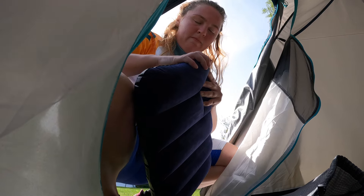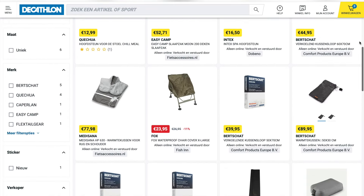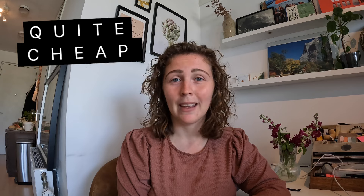Last but not least, my pillow, which I couldn't find anymore on the Decathlon site, but I remember it was quite cheap. I can be really short about this: I didn't like it. The package was super light and super small because it's an inflatable pillow, but I just don't like an inflatable pillow — I just want my pillow to be soft. So perhaps if you do like inflatable pillows, this one is for you because it's cheap, light and just fine. But otherwise, don't do it.